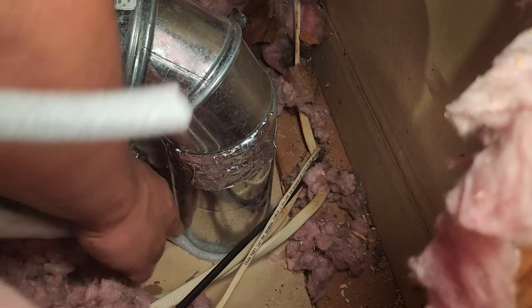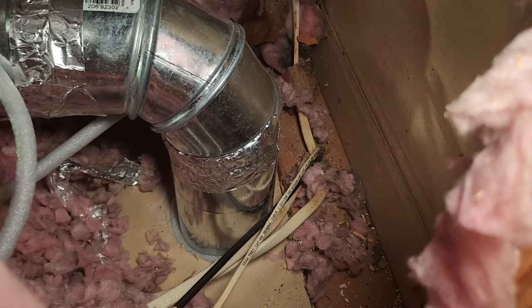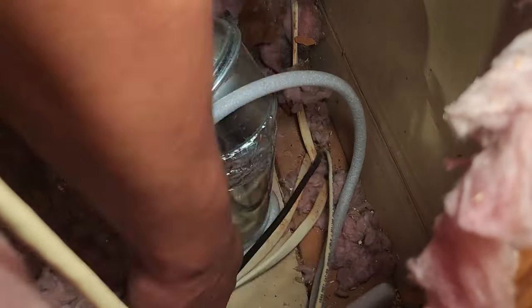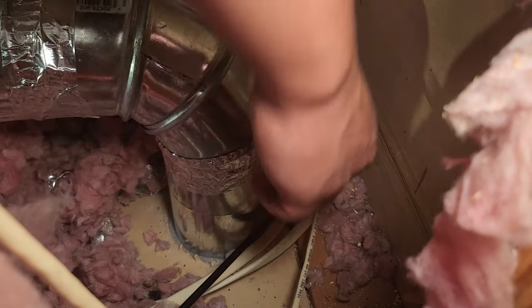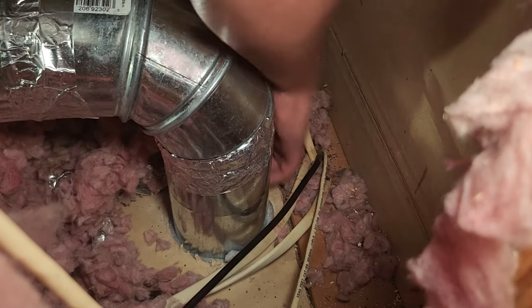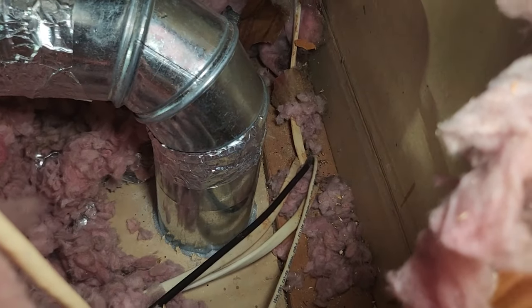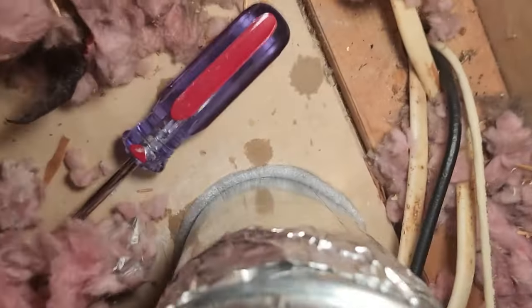You lose a lot of your AC because it goes up into the attic unsealed. All I have to do is squeeze this in. I definitely don't want to cut these wires, so I'll go on the inside. Push it in. This thing really seals it — I'm not feeling any air going through. No mess, you don't have to caulk it or anything. Pretty amazing technology — completely sealed on all sides.